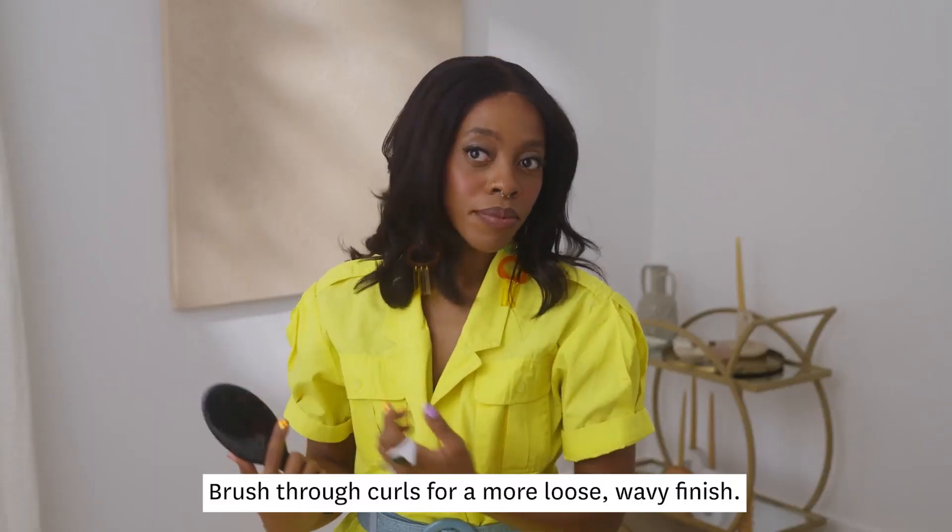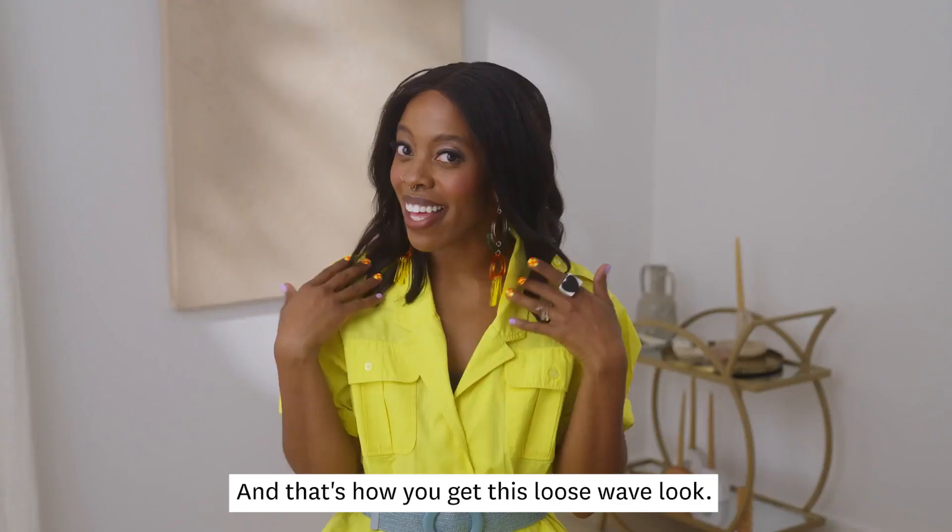Brush through the curls for a more loose, wavy finish. Check it out! And that's how you get this loose wave look!